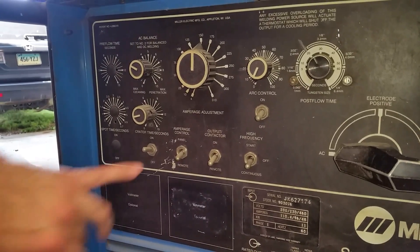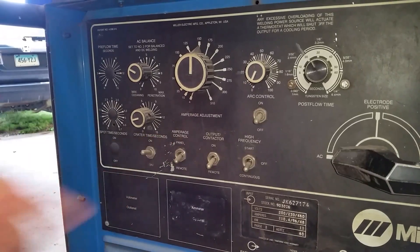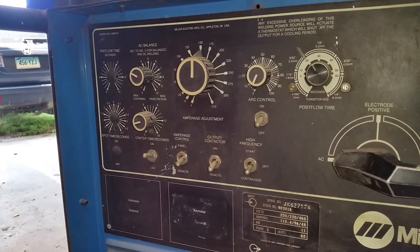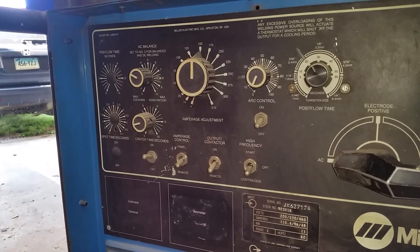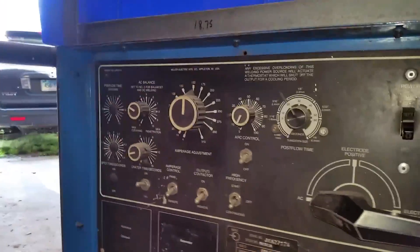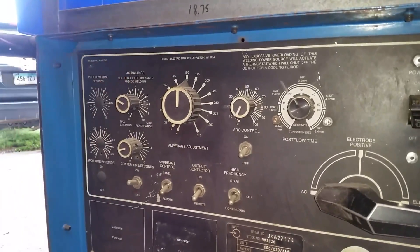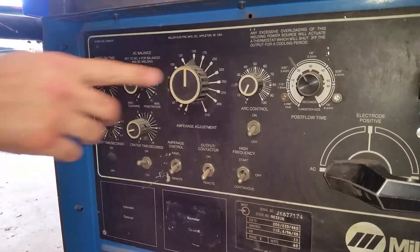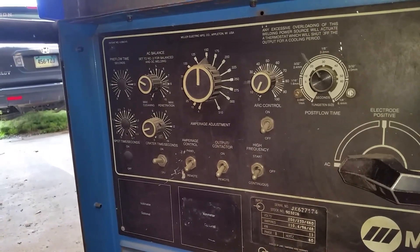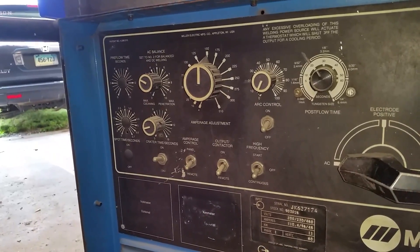Amperage control — panel or remote. Panel would be if you're doing like scratch start and you don't have a foot pedal. Your foot pedal controls your amperage — right now all the way down is 150 amps. So that's why it says remote, because it means the foot panel is remote. Panel would be if you were striking it — you would strike your arc and it would strike at 150 amps and that's all you would get. With the foot pedal, you can adjust it from zero to 150 depending on how far you press down on the pedal.